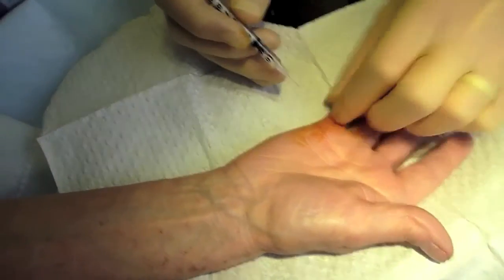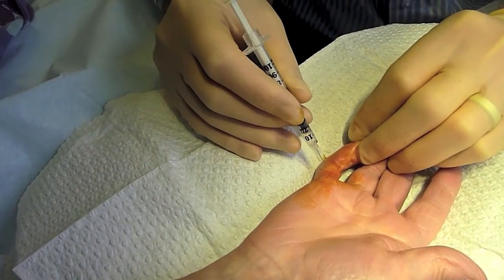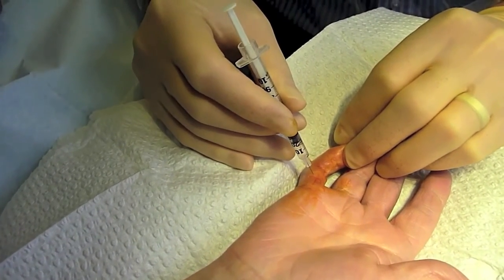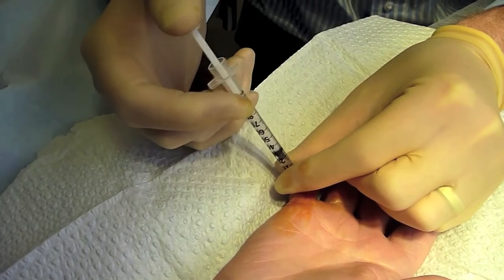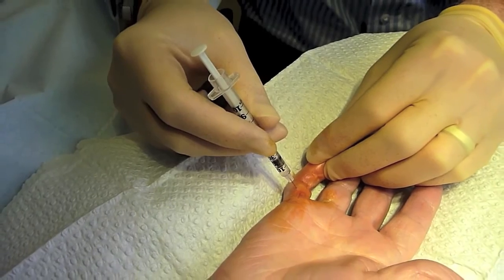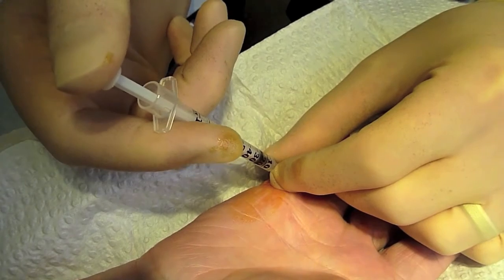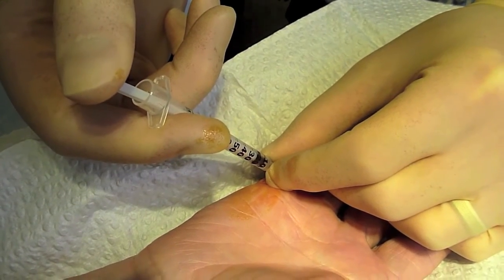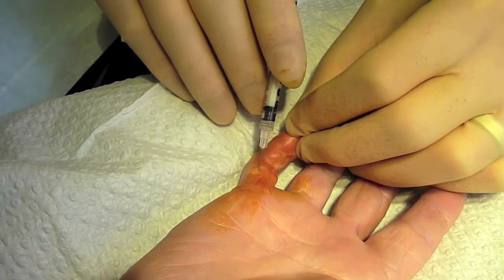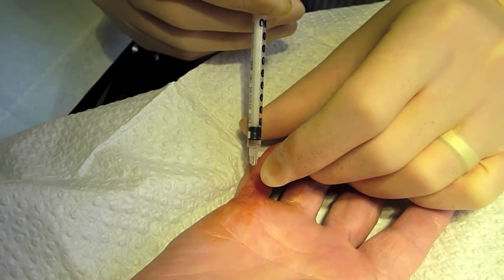Within the UK there are specific guidelines on the use of Xiapex and the instructions are very clear on how much should be used and where it should be injected. The basic principle is to inject a small amount of the enzyme into the cord in three specific areas. Those surgeons who have performed needle fasciotomy will be very used to placing a needle into the cord and can tell how deep they are. The objective is to place the enzyme into the cord itself rather than beyond it, and therefore decrease the risk of neurovascular damage.